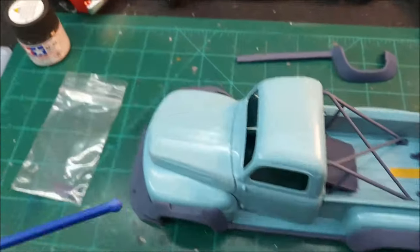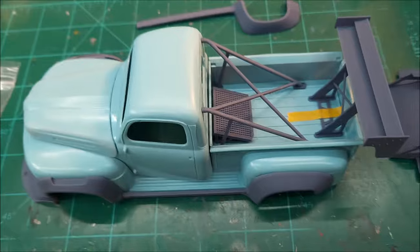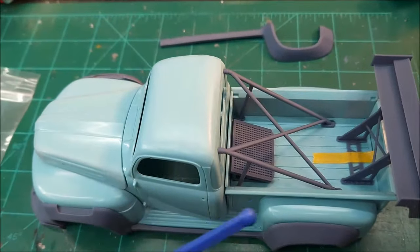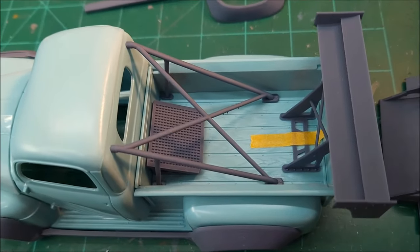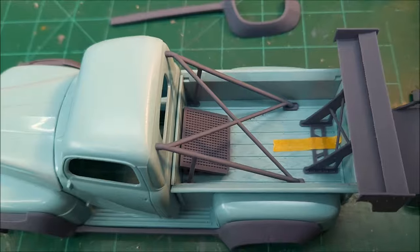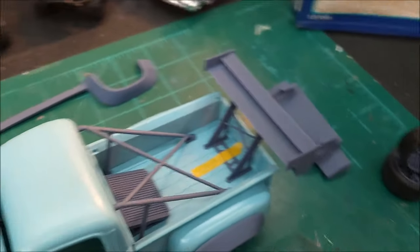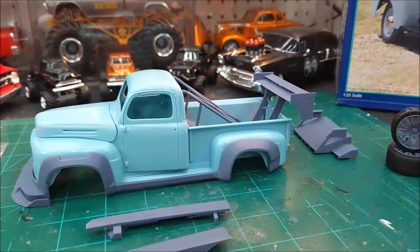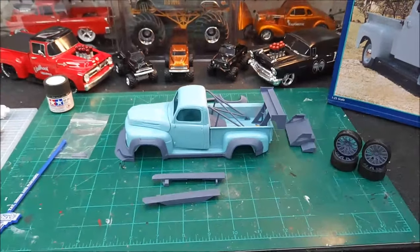These parts are just sitting up against the truck right now and they're fitting really nice. I like how they fit. That roll bar section here touches the back of the cab and the floor — doesn't wobble. I'm digging it. I like that big old wing in the back, that kind of sets it off.